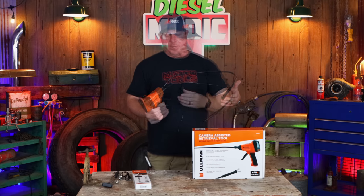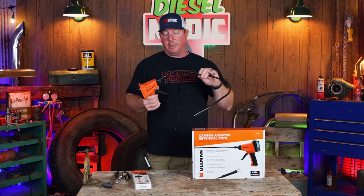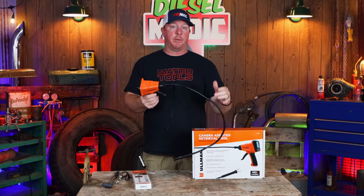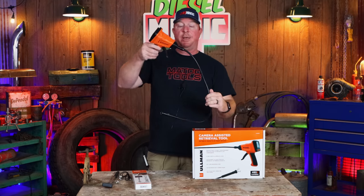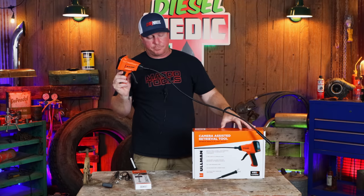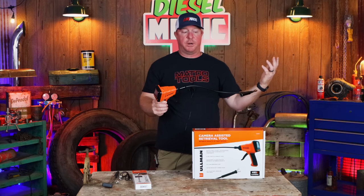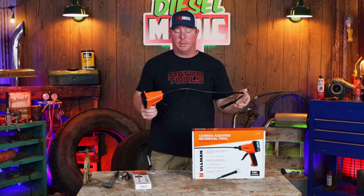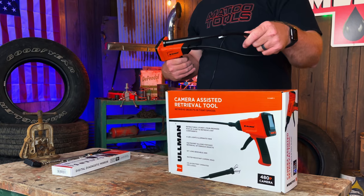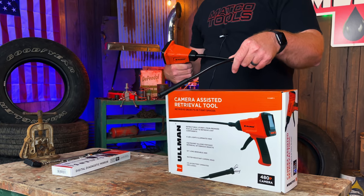All of this is waterproof — obviously the camera is not — and the directions recommend that if you get it down in water, hang it up this way so it can drain and no water goes back into the unit. The four-pound magnet should be able to pick up anything you need, and even for non-magnetic items, the claw tool will allow you to get in there.